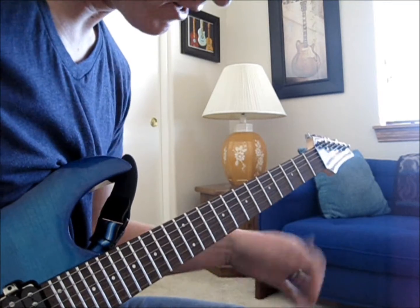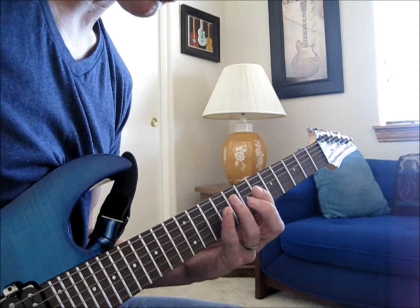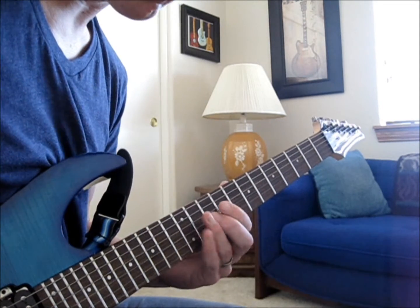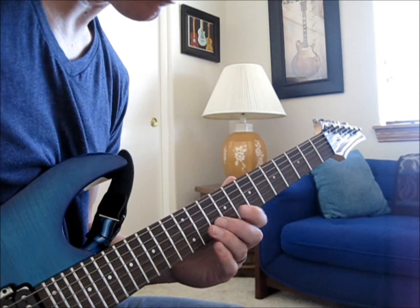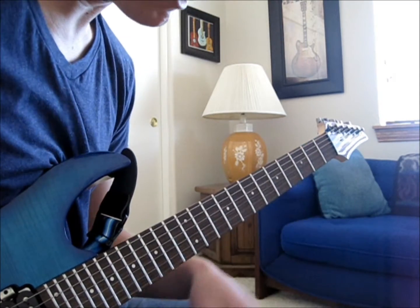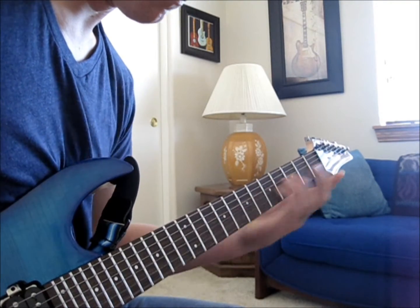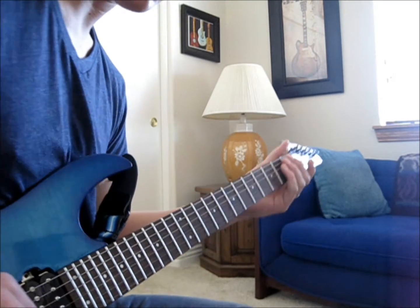Next riff. Here we go to the 2nd string: 8, 7, 8, 10. Same thing on the 3rd string. Then on the 4th string it's going to be 10, 9, 10, 12. 5th string: 10, 8, 10, 13. That's what that sounds like. Okay, that's how that's going to work.